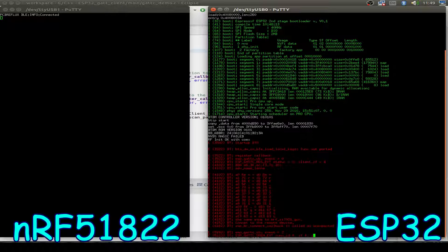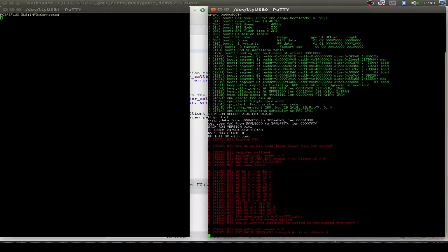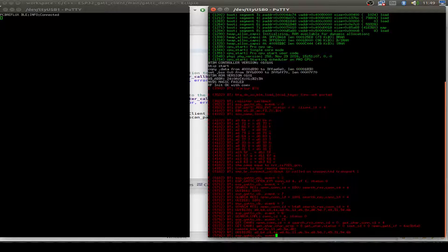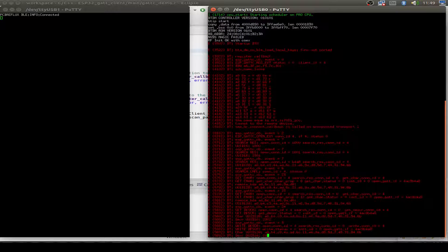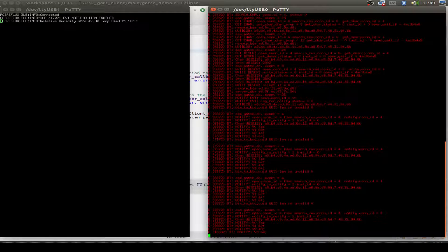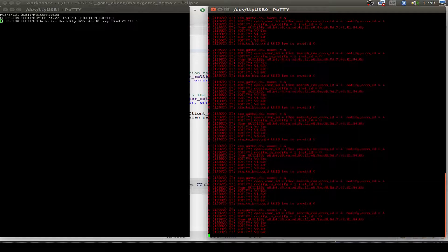First, the ESP32 starts up the Bluetooth stack, then connects to the NRF51822. After the connection, the ESP32 receives all the attribute data and also the descriptors. On one descriptor, the ESP32 switches on the notification. We can see on the left side — on the NRF51822 — that notification is enabled and sensor data is being sent out via Bluetooth. On the right side on the ESP32, we see the data arriving in raw form, but that doesn't matter — we can recalculate the temperature and humidity data.